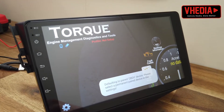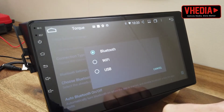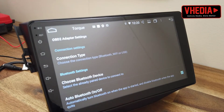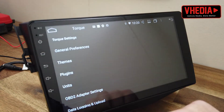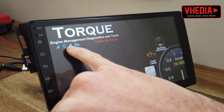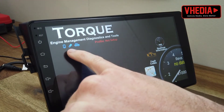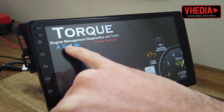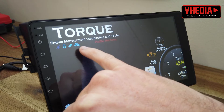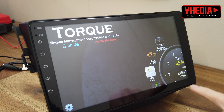The first thing we want to do is go to Settings, then OBD2 adapter settings, set the connection type to Bluetooth, and choose device OBD2. Then go back and we're looking for that icon to go solid blue, and then the car icon to go solid blue as well. When that icon goes solid blue, it means we're connected to the car's ECU.